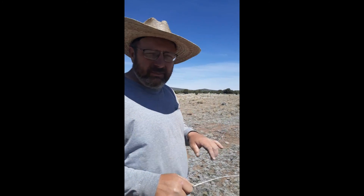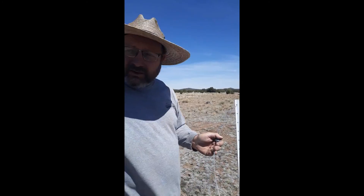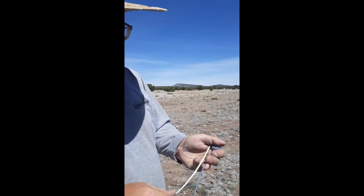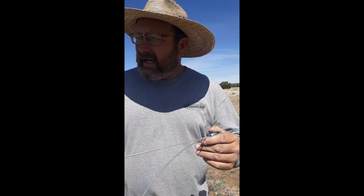People often ask how you splice a fence with a Gripple. It's real simple. I'm going to take my other tag end of my wire and put it in. Now our fence is tight.